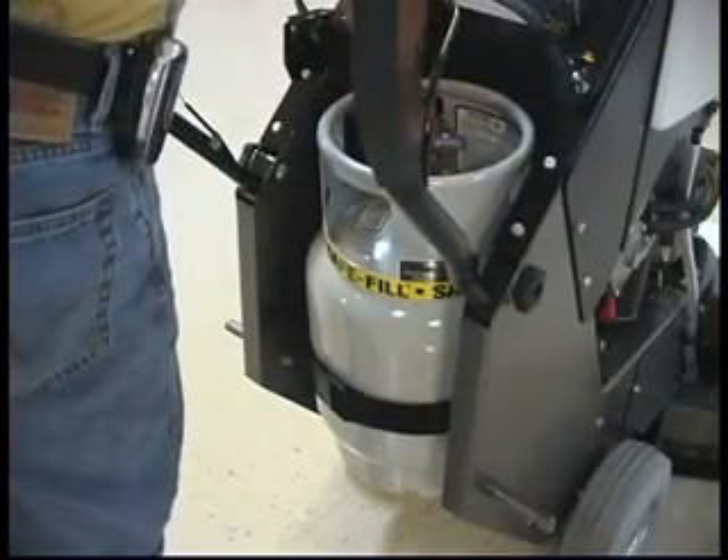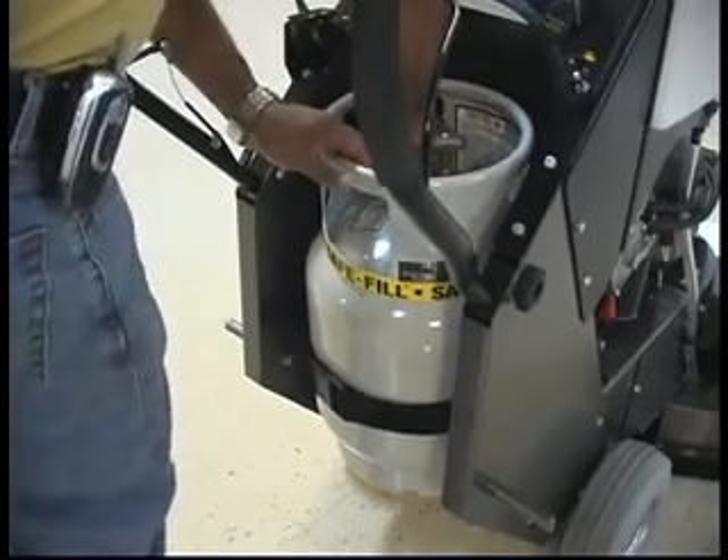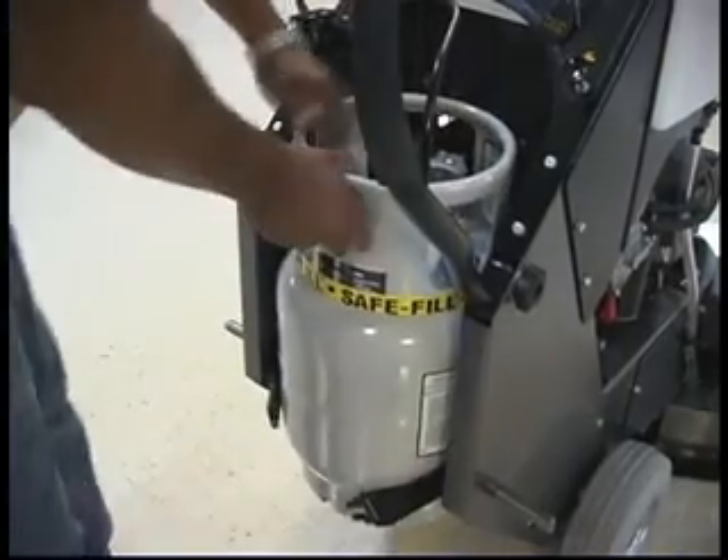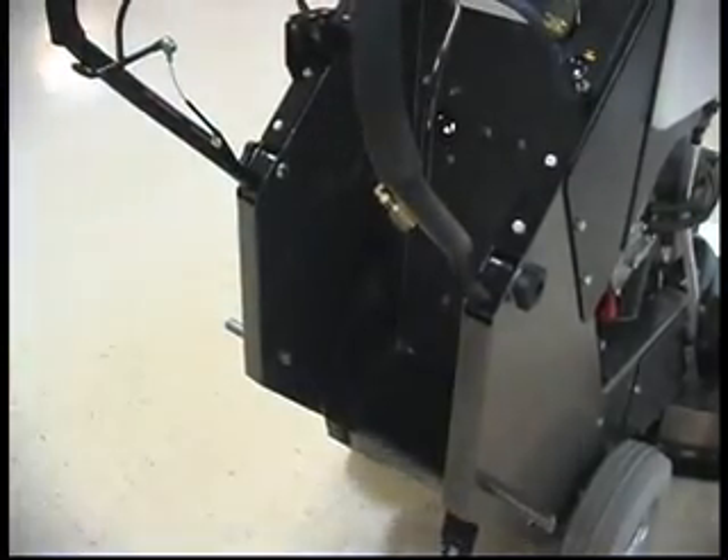As an important safety precaution, remember that you should never attempt to repair a safe-fill cylinder. Should your cylinder become damaged at any time, for any reason, always return it to a qualified propane dealer for repair.